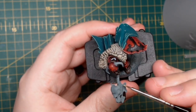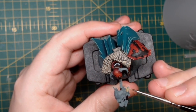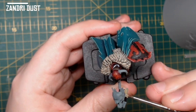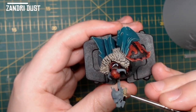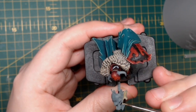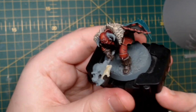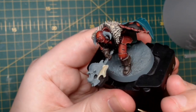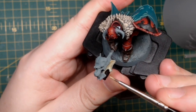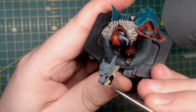Now on to the skull on top of his axe and the horns on his helmet. I'm going to start by basing it with Zandri Dust. I always water my Zandri Dust down quite heavily as I find it dries up and clumps quite easily — I'd recommend something like two parts water to one part paint. That way it might take a few coats to cover, but it gives a smoother finish in the end.